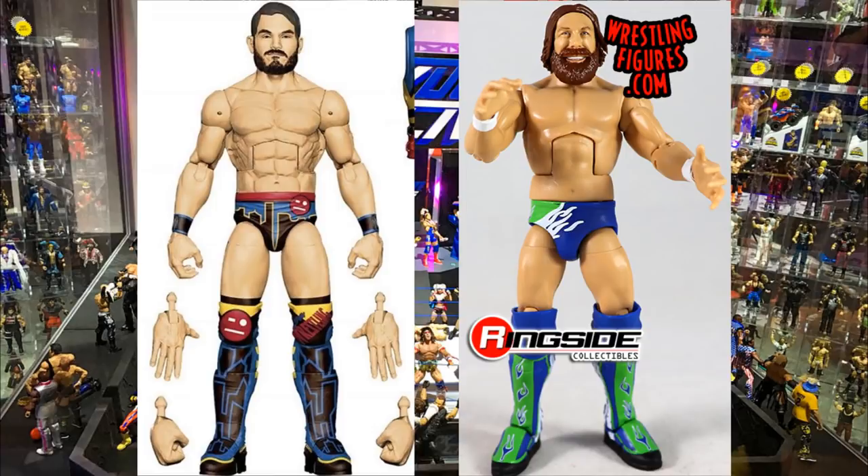Next is the Elite Fan Central Takeover Johnny Gargano. To fix the weird kick pad issue, take the Elite 68 Daniel Bryan's lower legs — which are molded in royal blue — do a lower leg swap, then acetone the kick pad designs off the Daniel Bryan legs so they're solid blue, and put Gargano's feet back on. That gives you the right colored kick pads, and you can then paint or use decals to add the design detail.